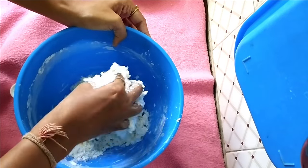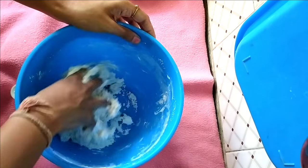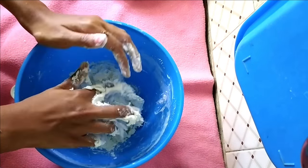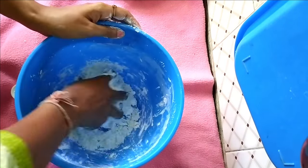Start mixing with your hands. You can either use gloves or just mix with your bare hands. Your hands might be sticky at this stage, but when you keep kneading you'll get a good clay at the end.